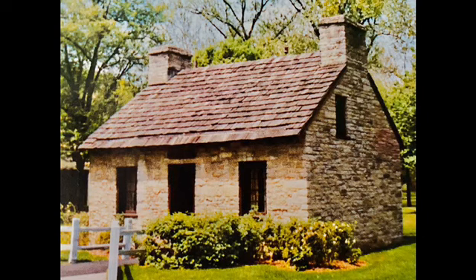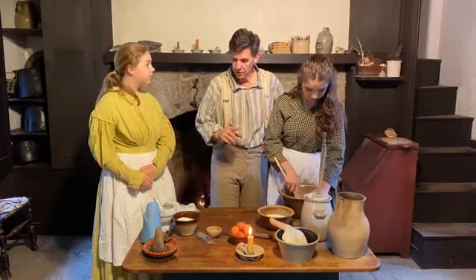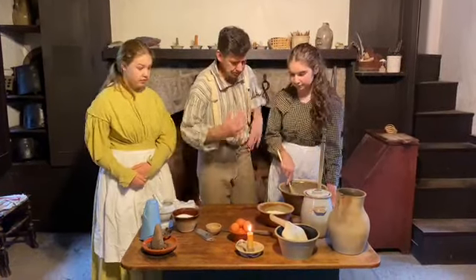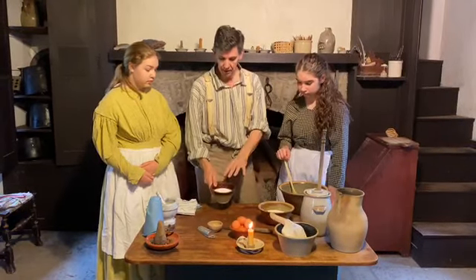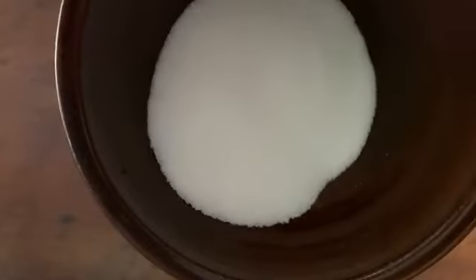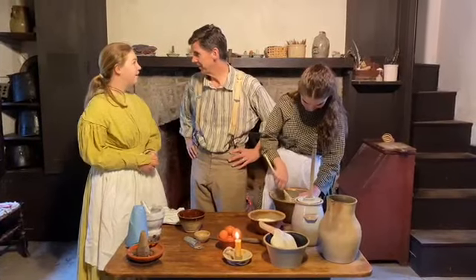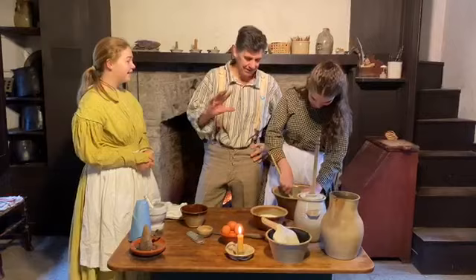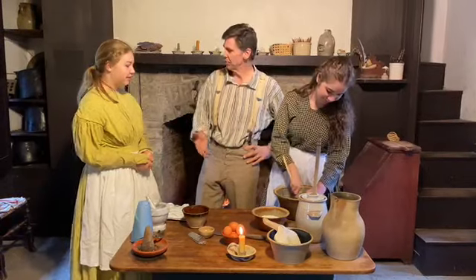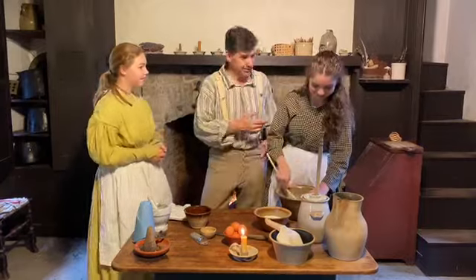Let's get to the pound cake. We have one cup of butter, and we're going to add sugar to it and cream them together. We have one and a third cups of sugar that's going to get creamed into the butter. Now, where does sugar come from? Sugarcane, right. There are a lot of ways to sweeten things back in the day — you had sugar, maple syrup, honey, and molasses.